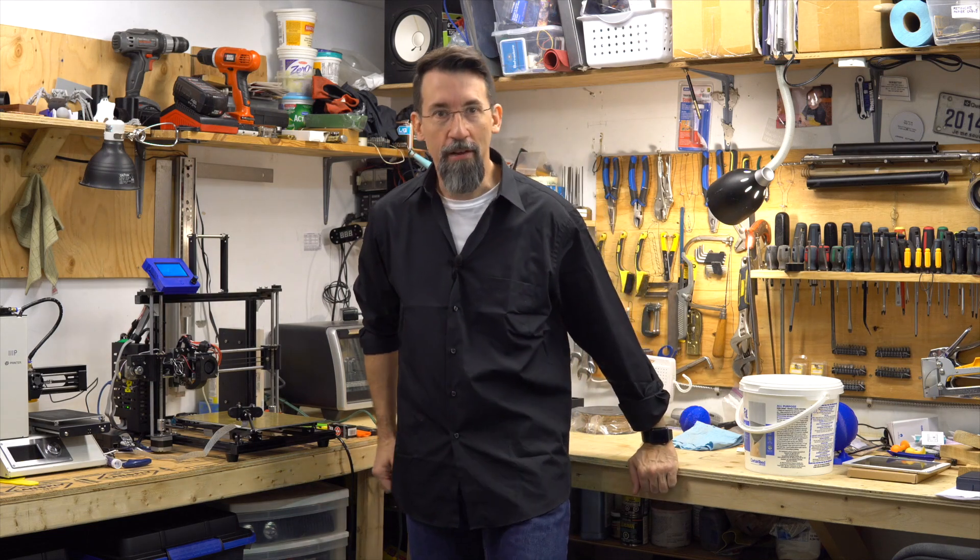Hi 3D Painter Geeks, I'm Frank from Frank's 3D Shop and today we'll dry our filament.